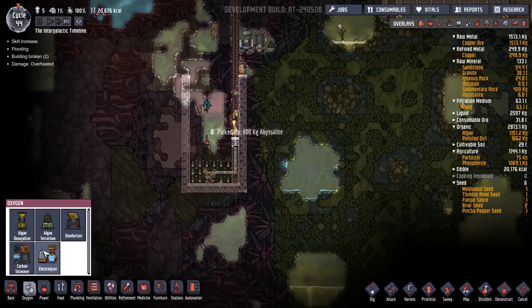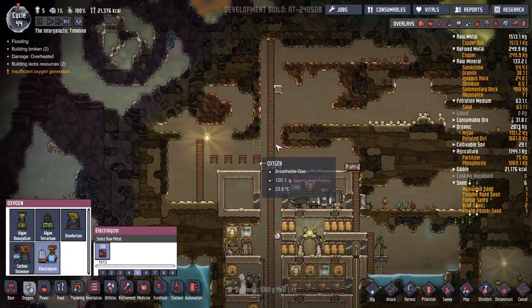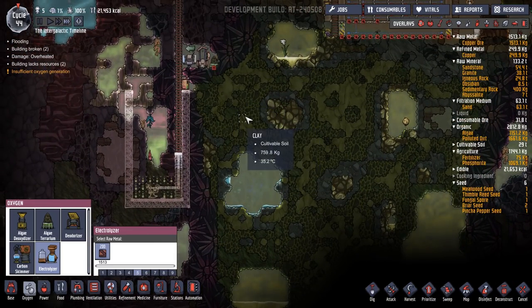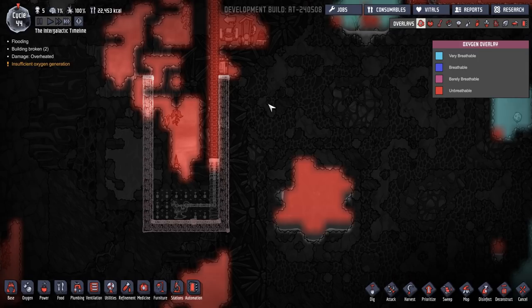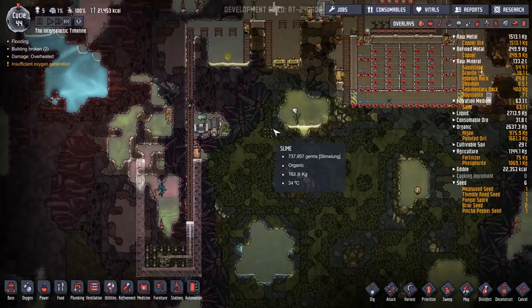Until we've got our water situation sorted, then I'm just going to whack an electrolyzer in the base — anywhere, I don't care — just to get that going. And all the hydrogen can just run up to the top and we'll deal with that later. Just because why not? I've not done it like that before. Let's put that on a six so they hurry up and get in there. We need some oxygen for these guys.